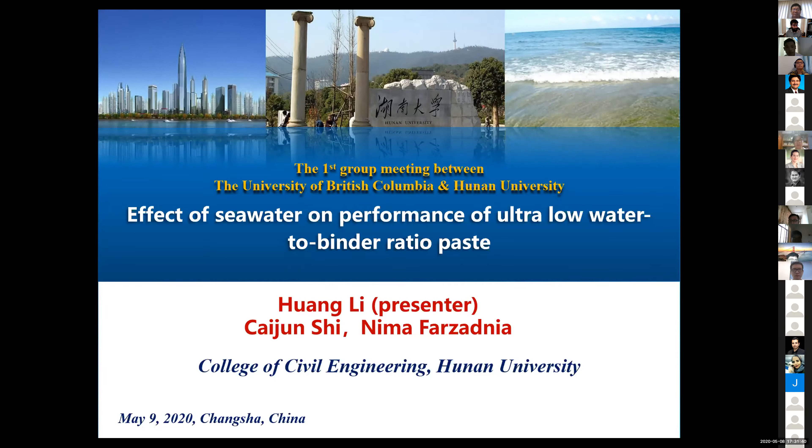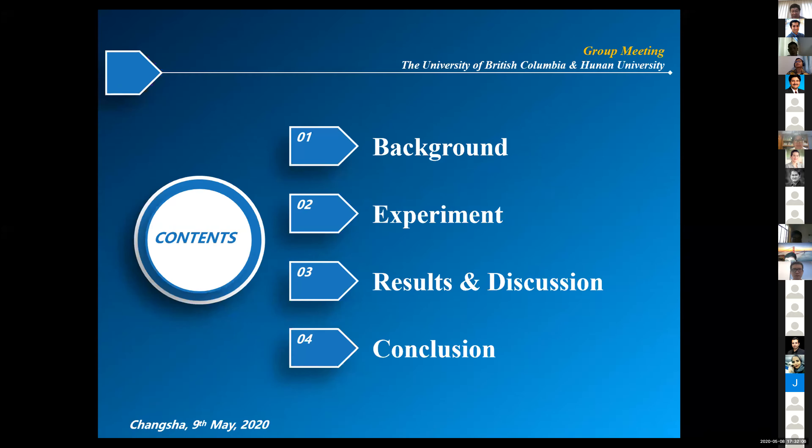Okay, very good. So let's begin. I would like to thank Professor Shi and Professor Beckham for giving us such a good opportunity to share information and to learn. The title of my presentation is 'Effect of Sea Water on Performance of Ultra-Low Water-to-Binder Ratio Paste,' and the presentation will be followed by four parts: a brief background, the experiment, the results and discussion, and finally a brief conclusion.